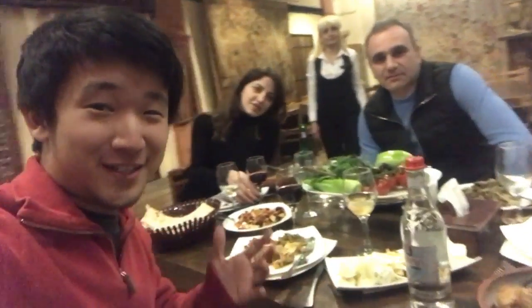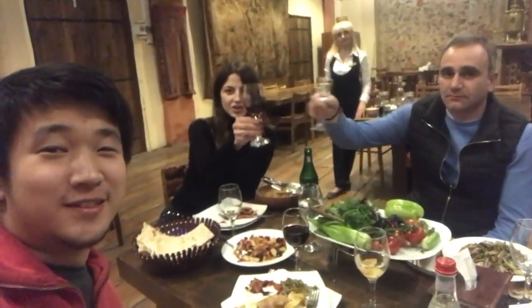Cheers! Finally, we're having a delicious dinner surrounded by beautiful rugs. Every region of Armenia has different styles of rugs and there are different stories behind each of the rugs in the museum, so you've got to come here to check it out.